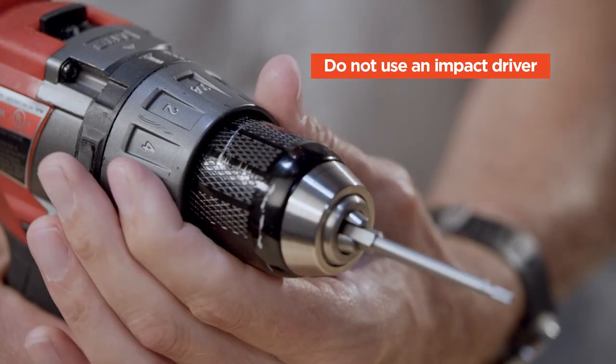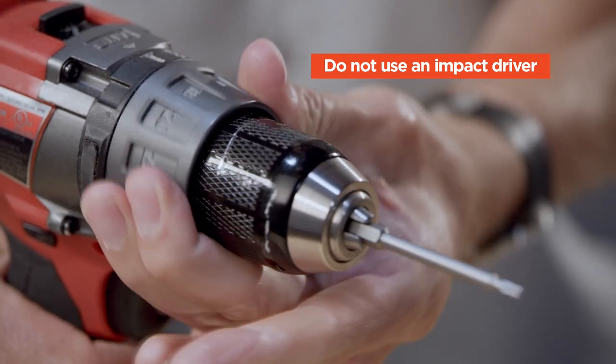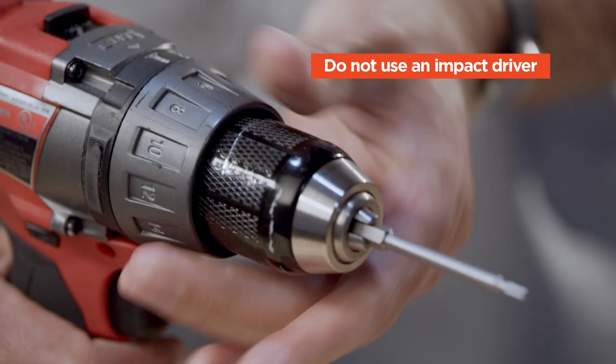Before you get started, install the driver bit into your drill, and like with our other clips, set your drill at 30% of maximum torque.